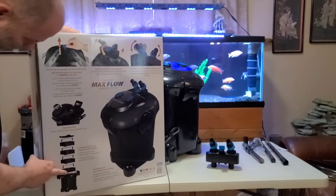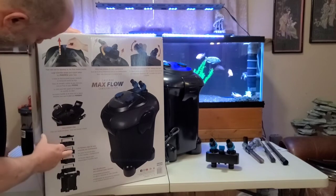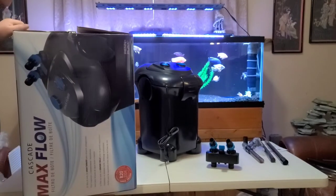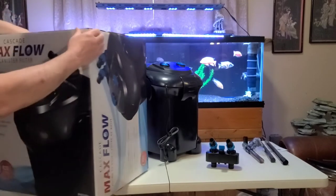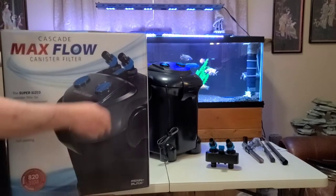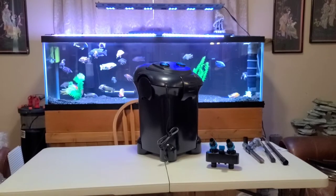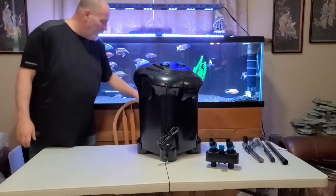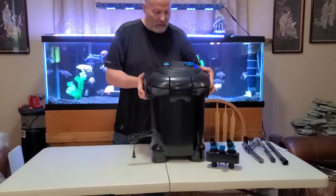It shows the different trays on the top and all the information here. There's more packaging, brackets, and yes — you can pass this off as a shop vac at a distance. Keep that in mind for your significant other. Let's get into the filter itself. This guy is so big I'm going to have to stand in order to get it open.